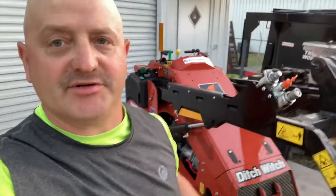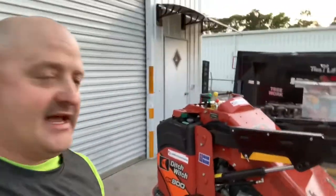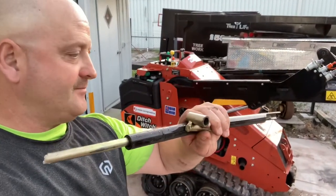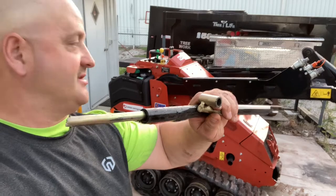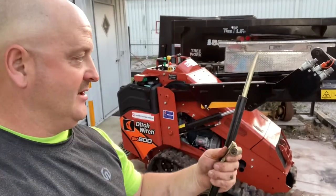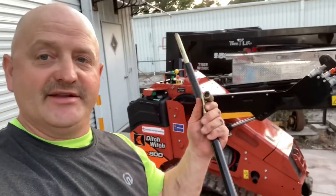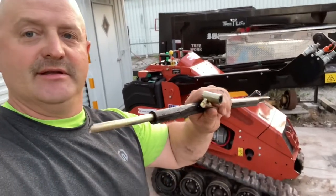Hey guys, this is Roger with Roger's Reviews. If you have a Ditch Witch or some other machine with this little level gauge — I guess to spread dirt or smooth stuff out — if you're a tree guy, you might want to take it off. I waited too long and one of the guys broke it.